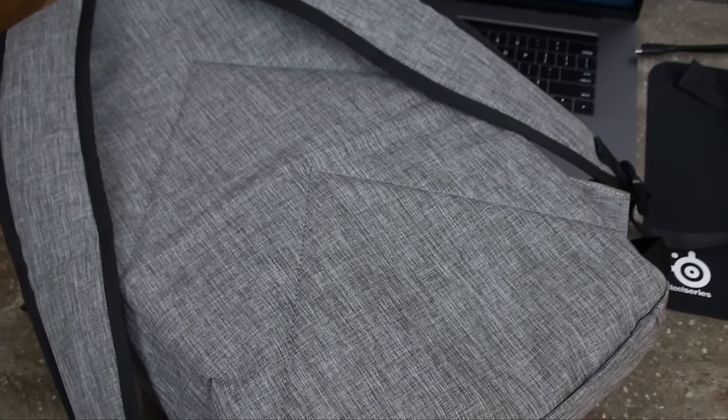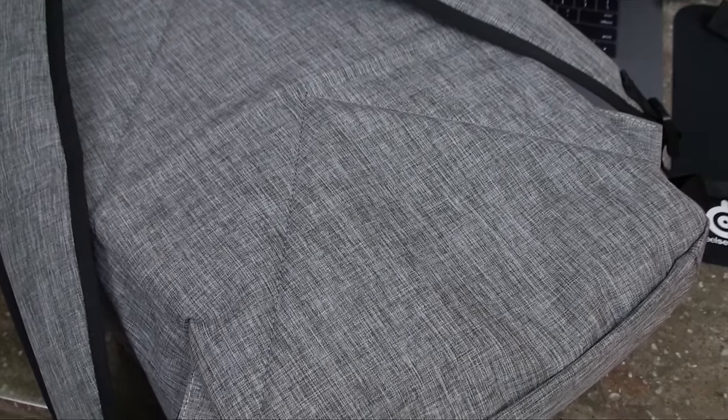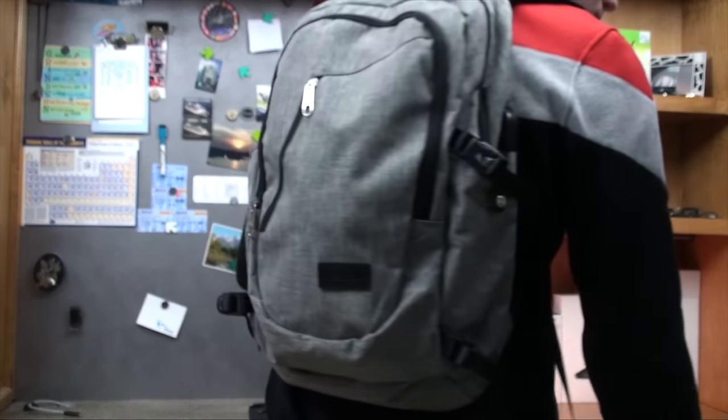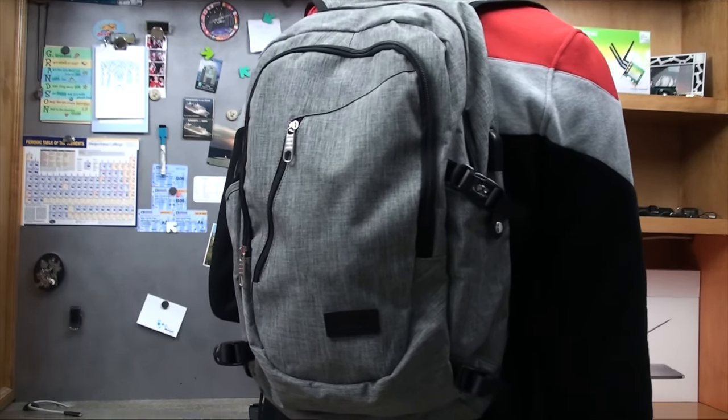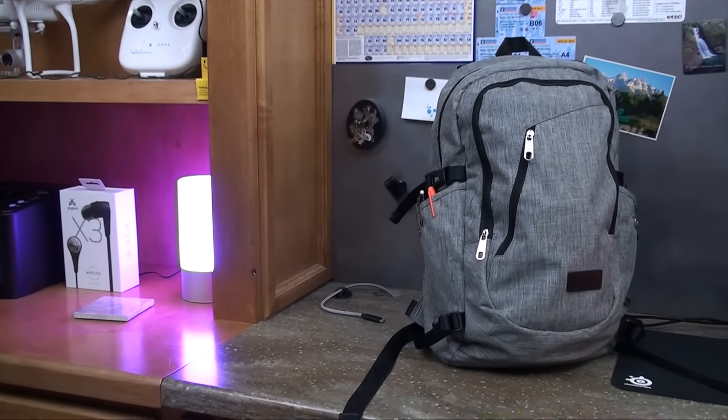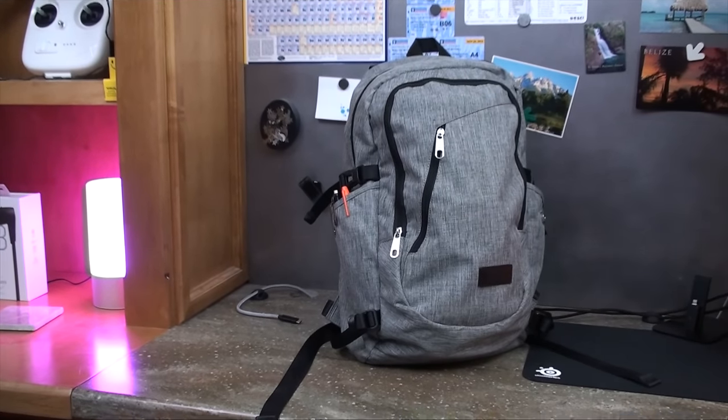The material on the back of the bag also won't snag on your clothes. I've had shirts and sweatshirts torn up in the back because of the padding some other bags use — not an issue with this one. The laptop compartment has padding in the back and between the main pocket, but not as much as I'd like on the bottom, which could be an issue when setting the bag down hard. You can fix this by being careful or by getting a sleeve for your laptop.